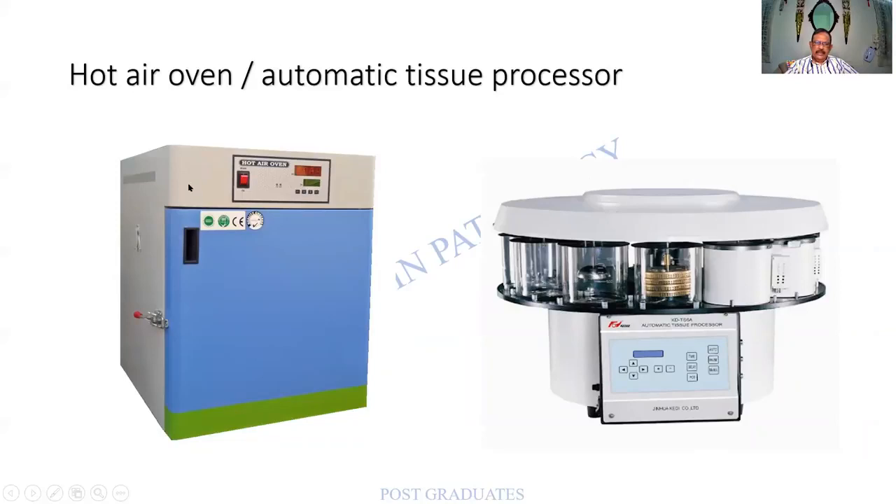The modern hot air oven is old wine in a new bottle — the same device, well packed and colorful. The automatic tissue processor has two containers with different temperature regulation for molten paraffin, and others for various reagents. Remember that two or three changes of paraffin will be there in the processor.